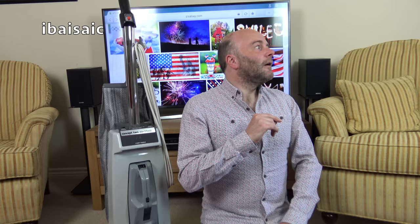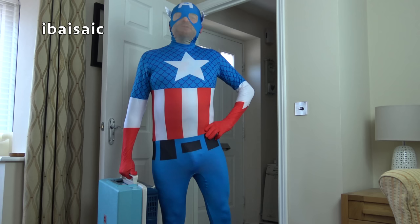I can hear a taxi. I think he might have arrived. Come in, the door's open. Hi, I'm Steve, but you can call me Captain America.